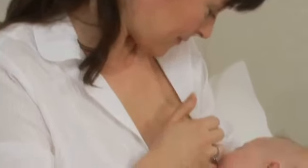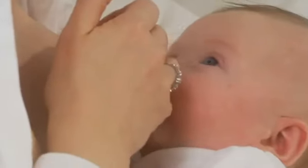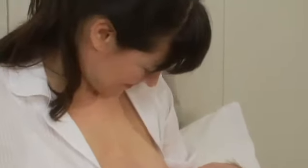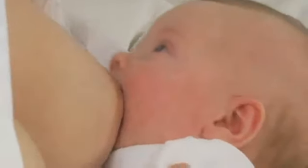Should breastfeeding hurt, gently place a clean finger into the baby's mouth to release the suction and perhaps try changing your or your baby's feeding position. Then encourage your baby to latch on again.